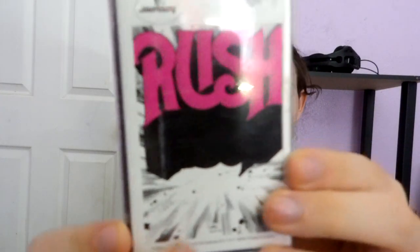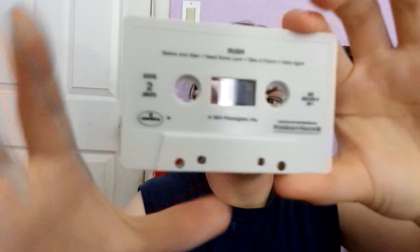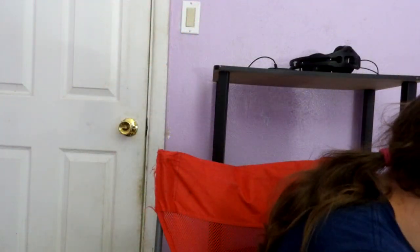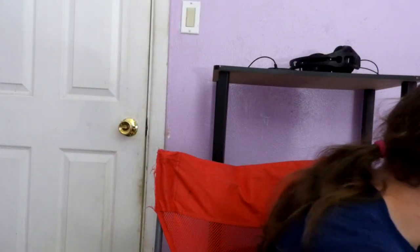That is awesome man. Here's Rush. This is the 1987 reissue. I believe the Columbia House edition. This is, I believe, the 80s. You can see here, there's nothing too fancy about it.